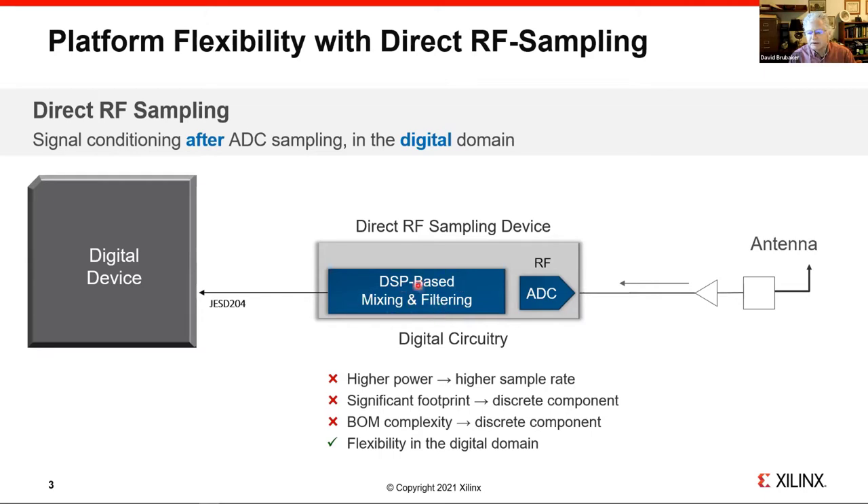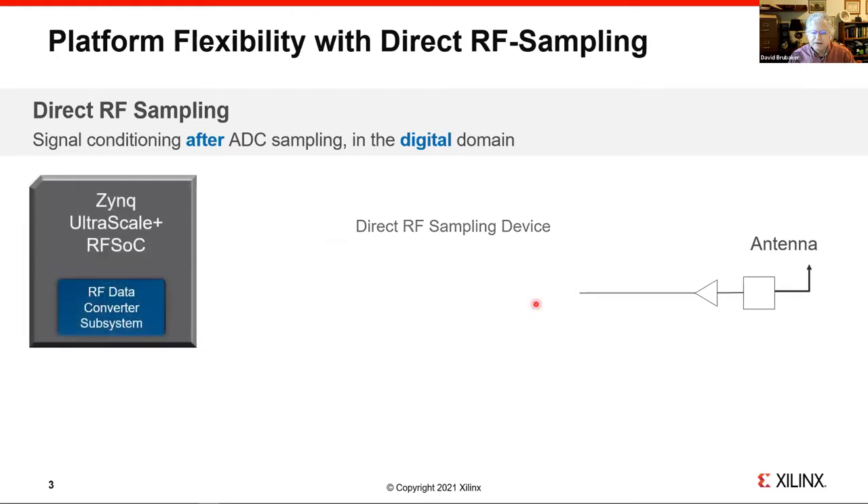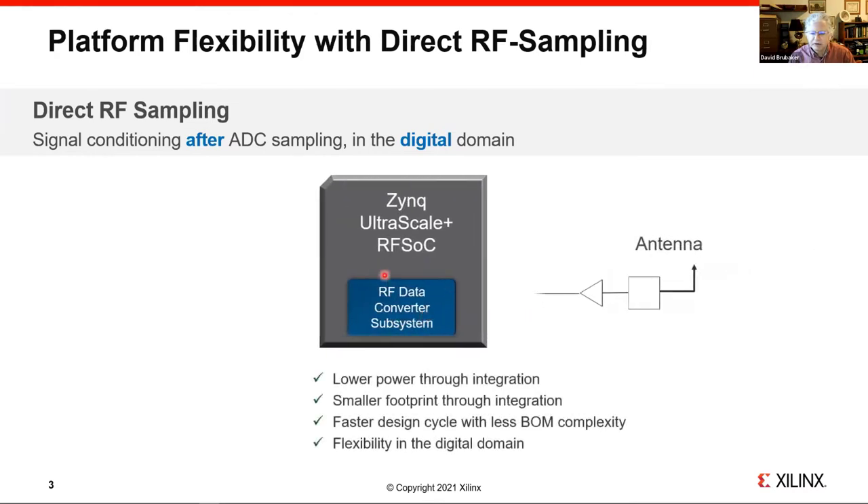This gives quite a bit of flexibility because your filtering can be done digitally and reconfigured depending on your needs. These devices first appeared about eight years ago and typically had one RF sampling converter per device — they were really expensive and consumed quite a bit of power. The breakthrough with RFSOC is that we've integrated that RF sampling converter technology on our 16 nm FPGA family, so we can directly come in at RF on the RFSOC. It's converted at RF to digital bits and then filtered, mixed, and processed digitally. This integration removes the JESD204 link, which can consume quite a bit of power.